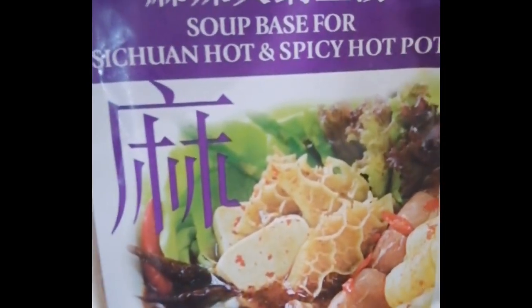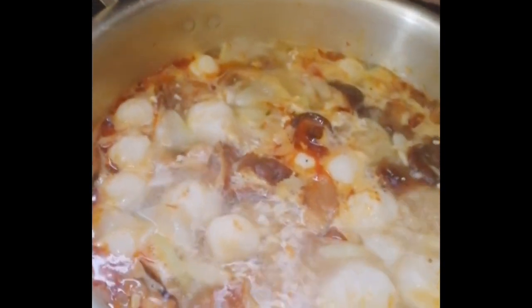Let's cook hot pot. Ito lang naman ang secret dyan. Soup-based for Sichuan. Napaka-ang-man niya.